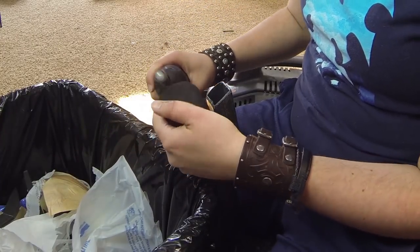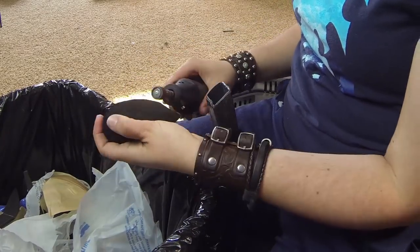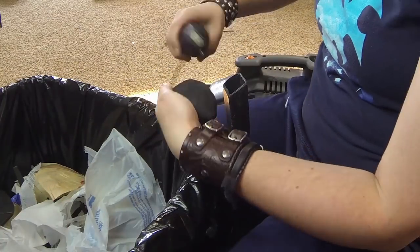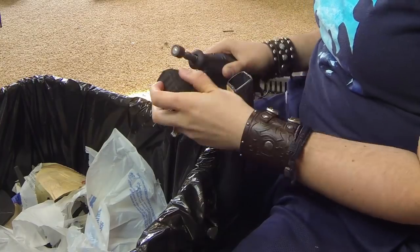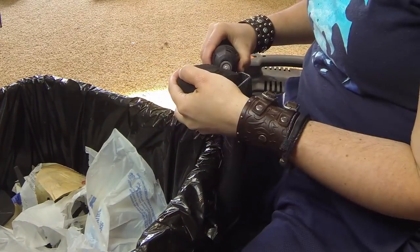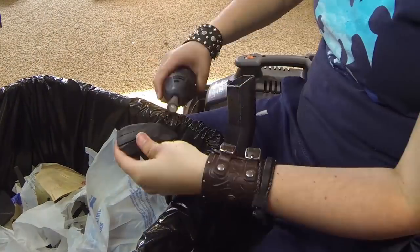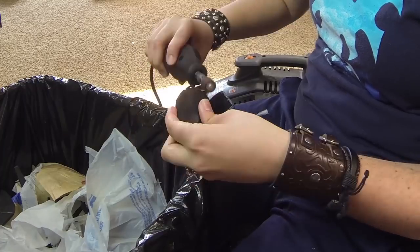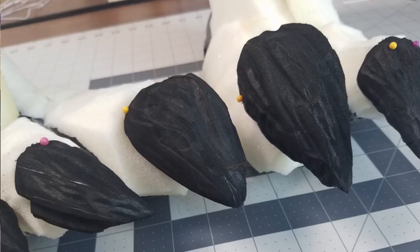Next I used my Dremel to sand out the rough chop shape — I'm basically trying to get a smooth outer shape before I start hammering in a bunch of gnarly details. I'm just basically digging the drum into the claw, creating what would be cracks and different layers and different planes to make them look really nasty.